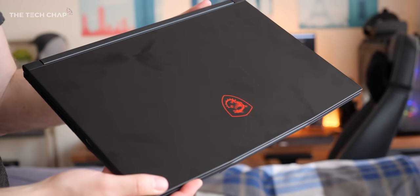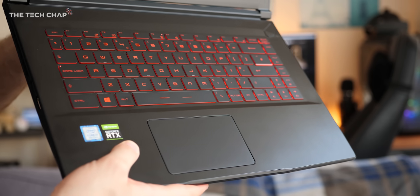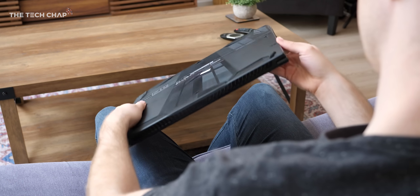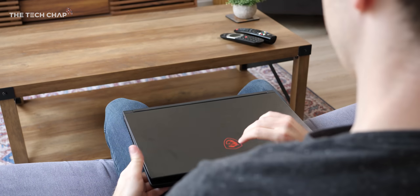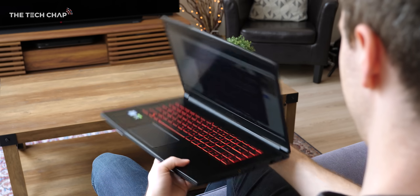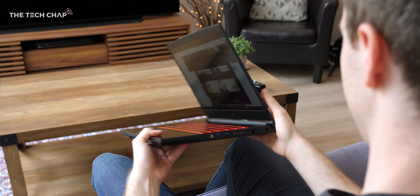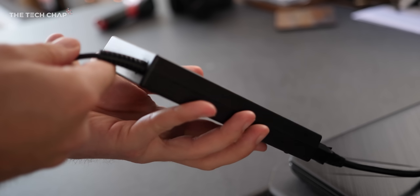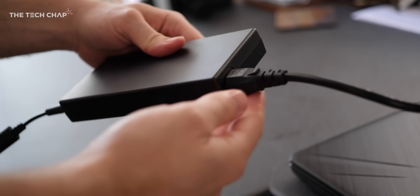First of all, this is unmistakably a gaming laptop. It's pretty chunky and everything is red. But MSI have done a good job at giving it a more premium feel with the brushed metal finish and no crazy RGB. And actually, weighing just 1.86 kilograms or 4.1 pounds, it's surprisingly lightweight for a 15.6-inch gaming laptop. Although don't forget, you've also got this fairly hefty 740g power supply to go with it.